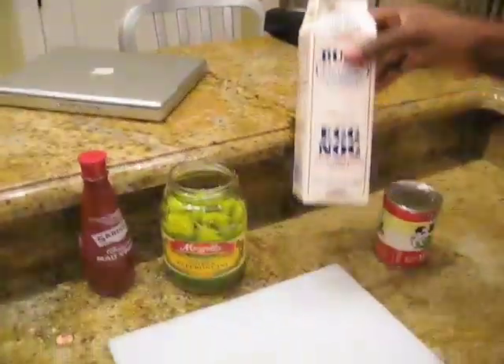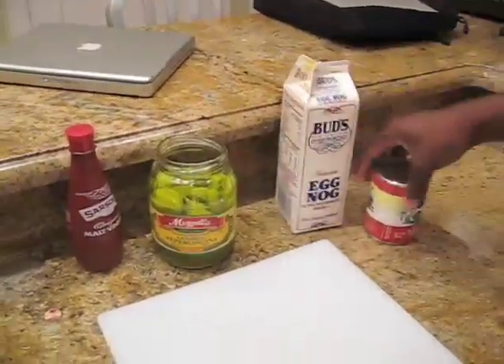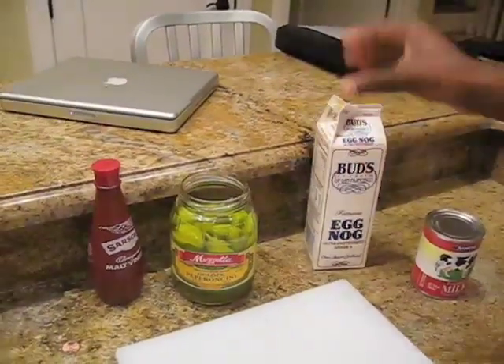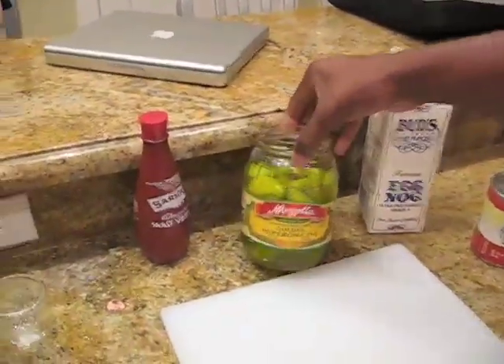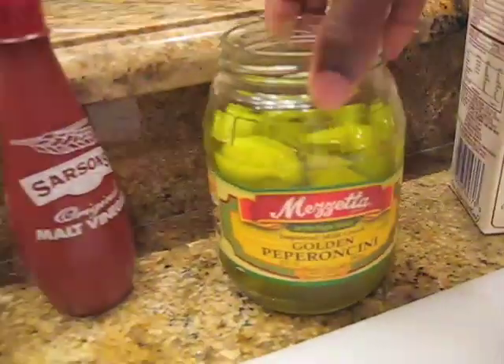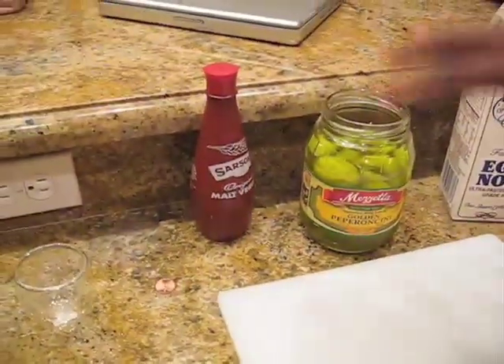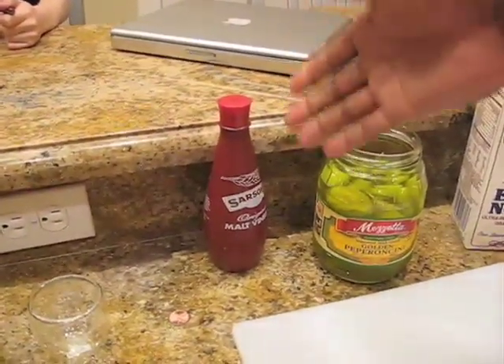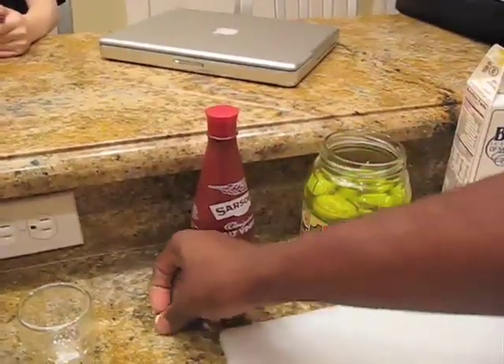What we've got is eggnog. Evaporated milk would work, but we're going to go with the eggnog — it's just got a little more kick. Some pepperoncinis. Pretty much any pepper and vinegary solution will do. A little bit of extra vinegar to get the chemistry right. And a penny.